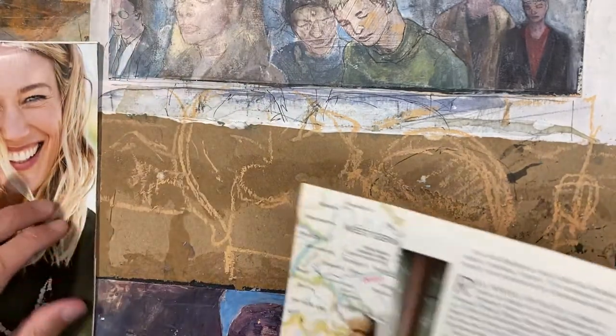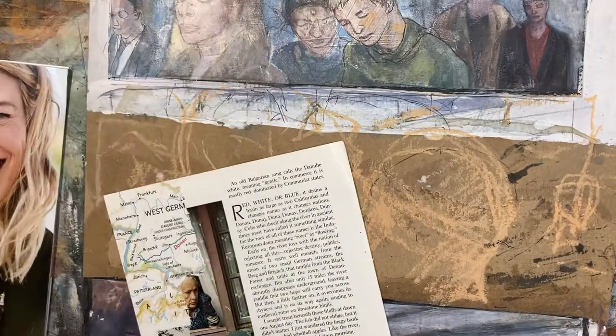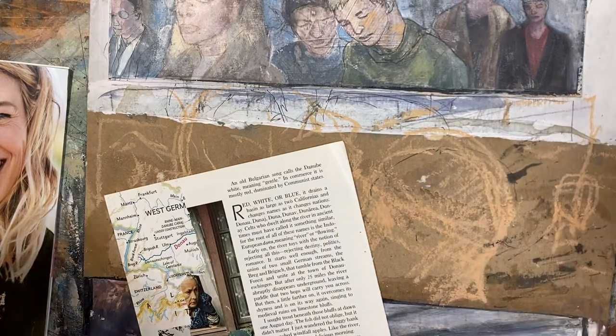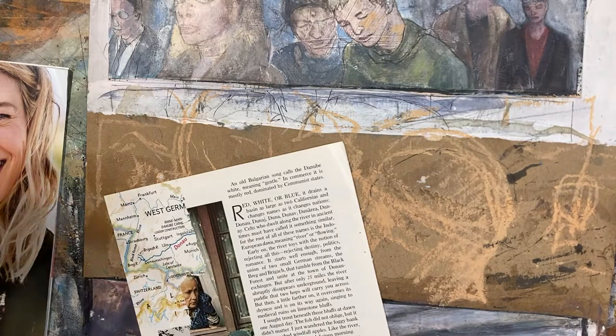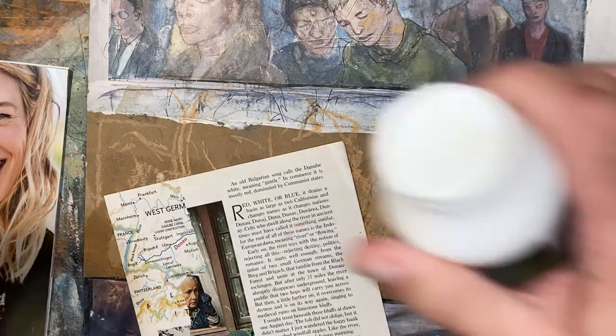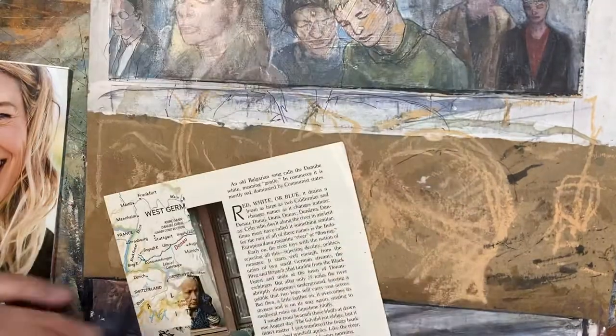The medium I'm using to glue down these pieces is Liquitex Matte Medium. You can use gel medium or other acrylic mediums to glue things down, but I find that matte medium works really well. So I'm just going to get started.